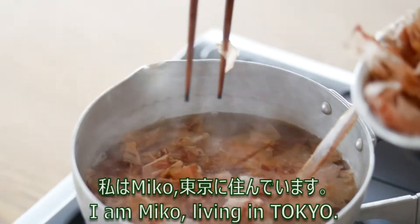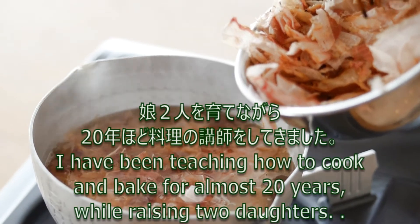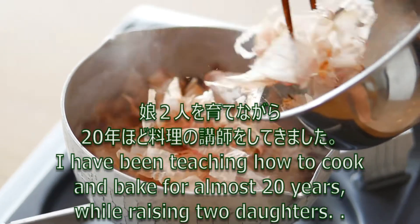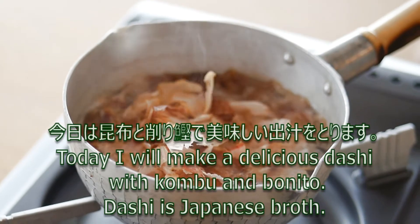Hi, I'm Miko, living in Tokyo. I've been teaching how to cook and bake for almost 20 years while raising two daughters. Today I will make a delicious dashi with kombu and bonito.